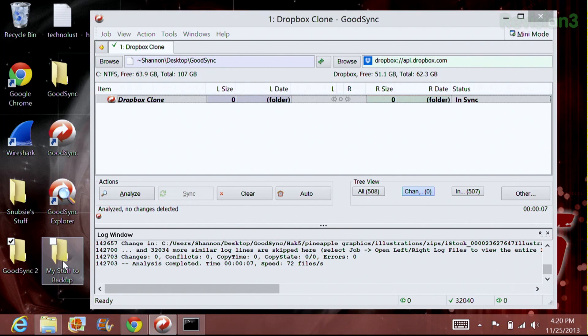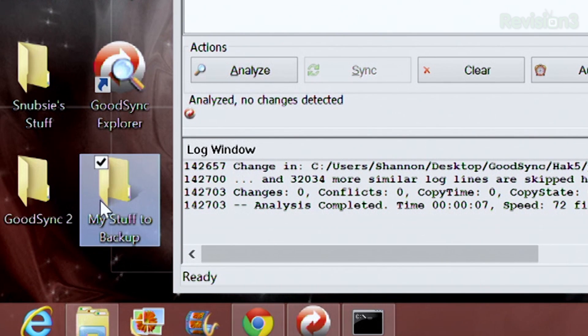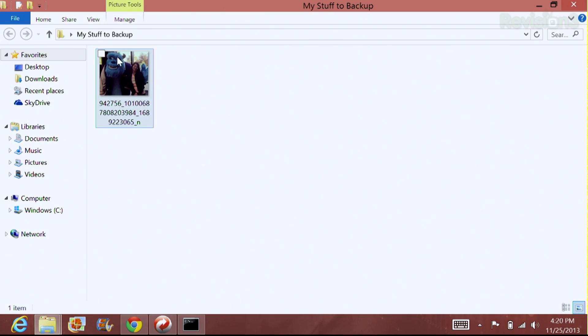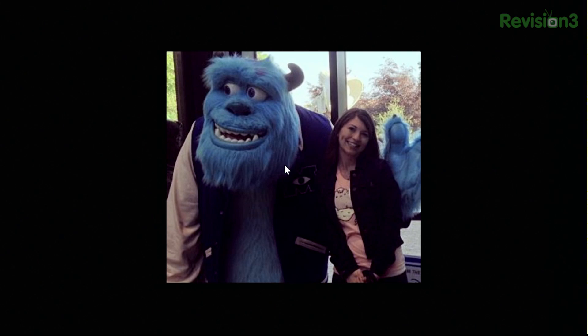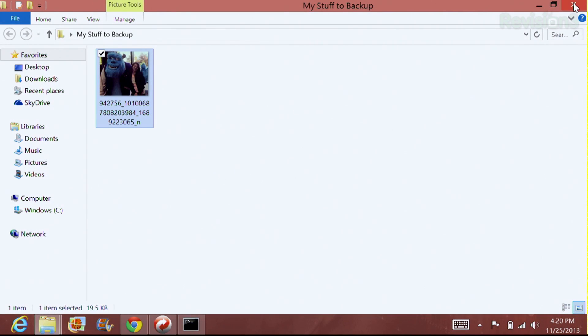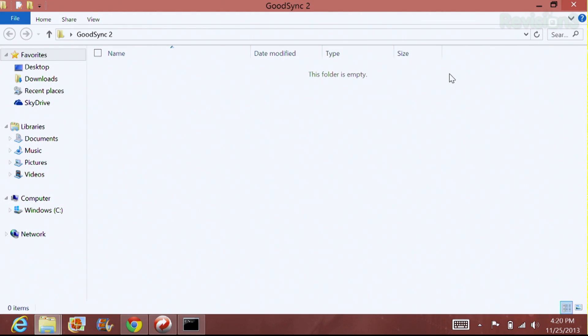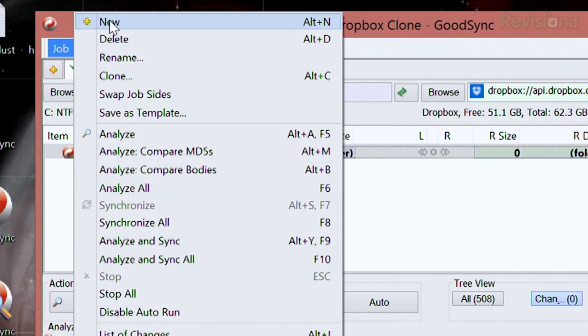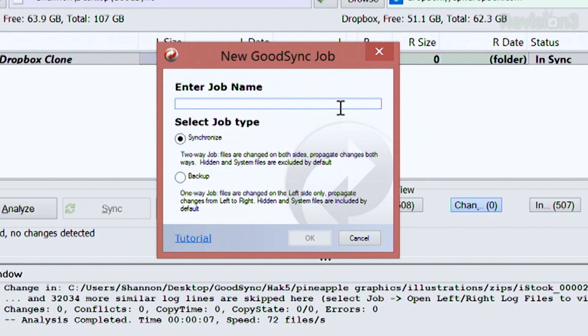So I have a couple of folders down here — one and two. Let's say one of these might be a Dropbox folder, and the other one is a local folder. On this one I just have a couple of images — in this case a picture of me, one of those monsters. My other folder has nothing in it quite yet. So I want to make a backup of this picture. I'm going to go into GoodSync once it's downloaded and create a new job. You can enter a job name — for this example I'm going to call it Monsters Backup.